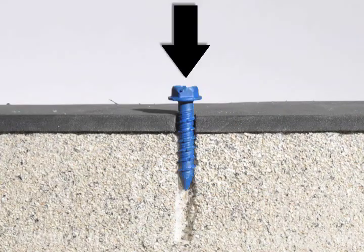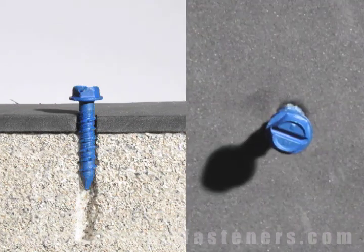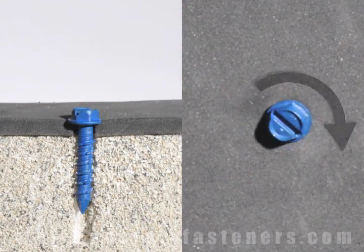First, insert the Tapcon through the hole in the fixture and into the base material. Using a drill set in the rotation mode, drive the screw into the base material until snug, making sure not to over torque.